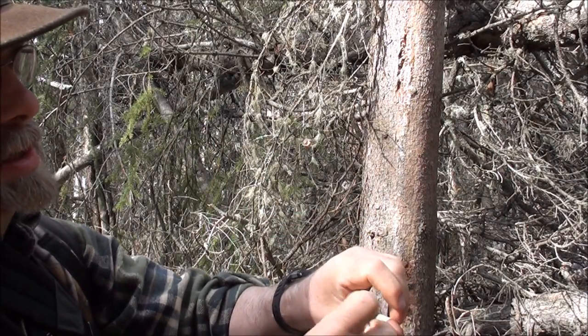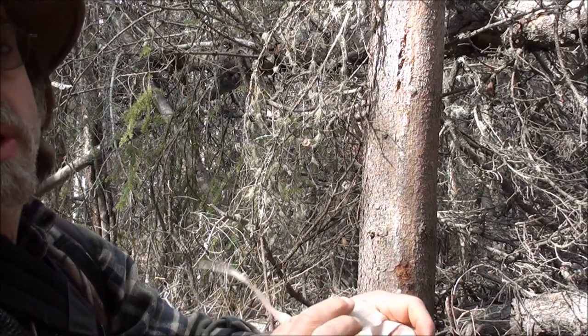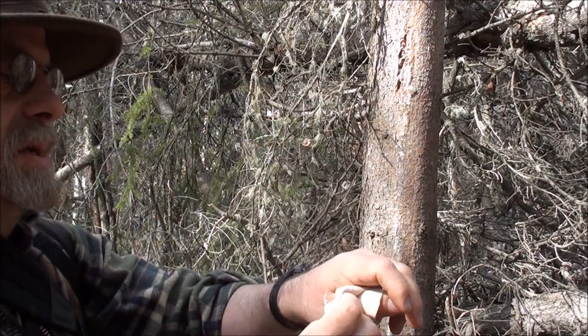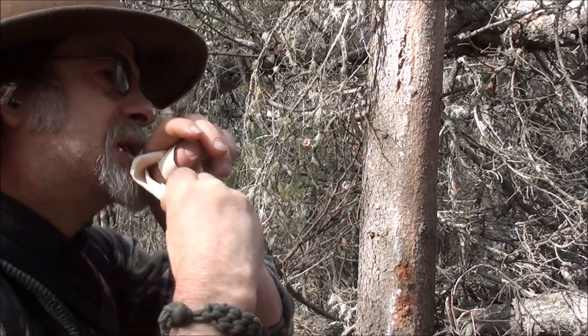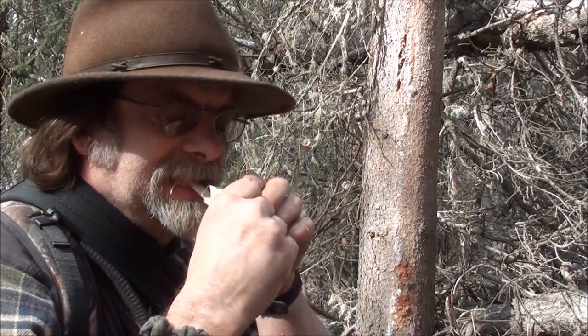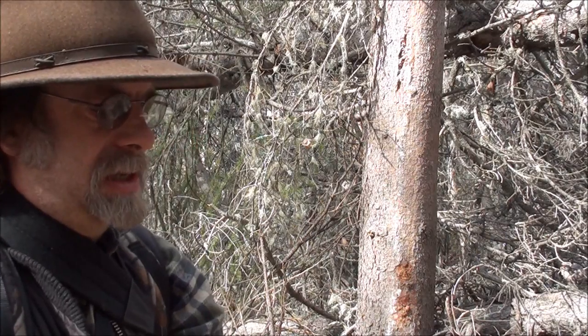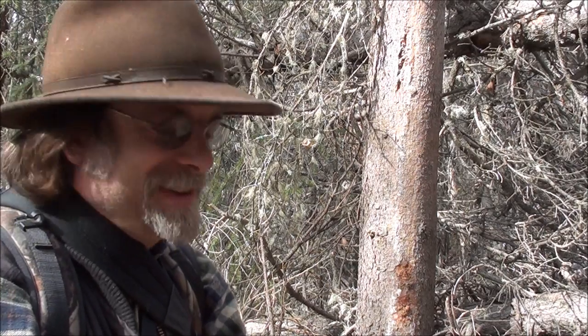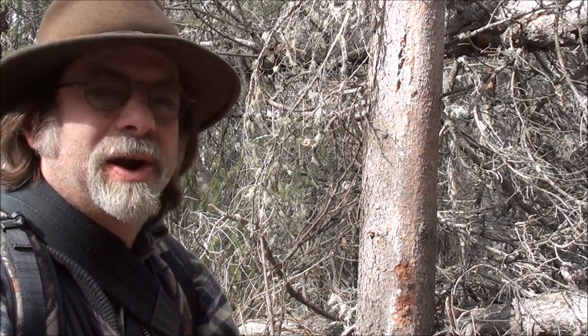It's going to be kind of sticky and not that pretty looking. But you really don't care about pretty — at least I don't. What you care about is keeping out germs.